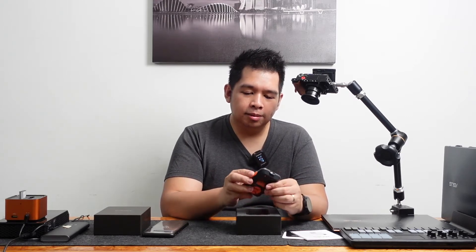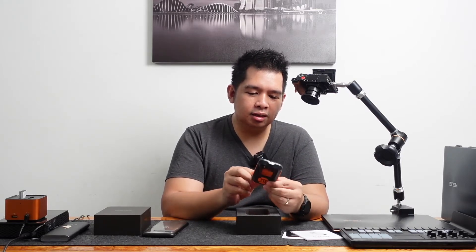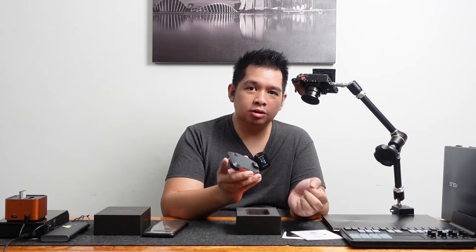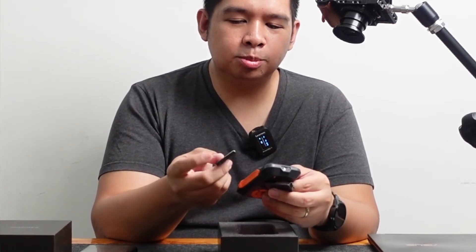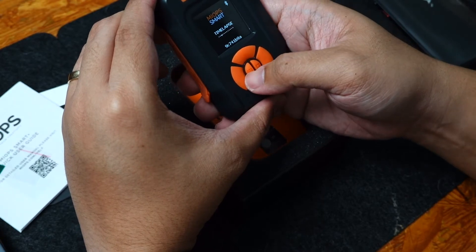The on switch is right here, and of course the controls are right here. This one you can mount onto basically any tripod or arm you'd want to put it on. It also has a thread that should fit right onto your camera's hot shoe or cold shoe. And it comes with its own rechargeable battery made specifically for this product. It does look like you can control it manually through the device itself, but of course this is best used with your smartphone, and I will show you how to configure everything in just a bit.